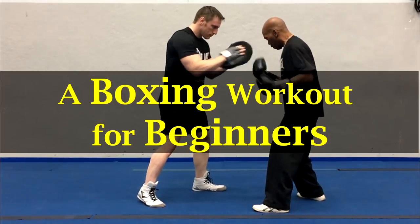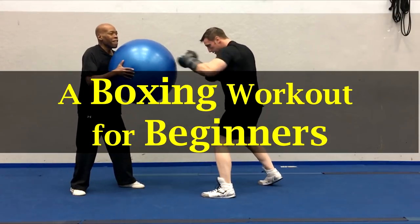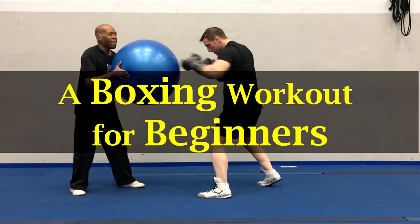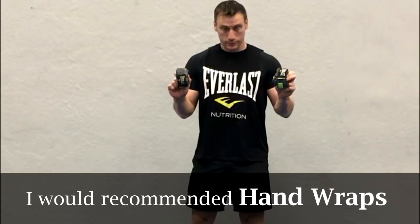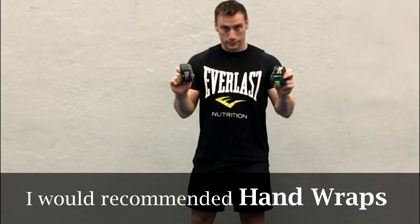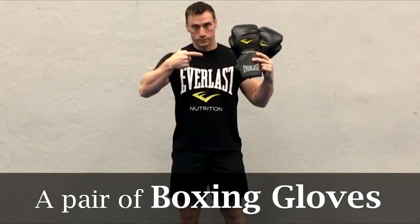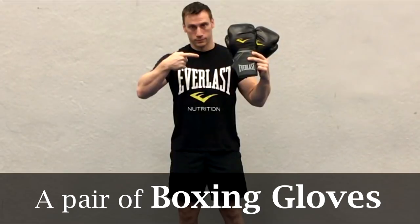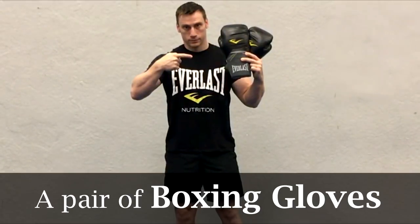A lot of people often tell me that they don't have the time, or perhaps they don't have the place or the space to get in a great workout. In this video we're going to do a boxing routine for beginners that will definitely get your sweat flowing, and it can be virtually done anywhere as it won't take up all that much room. You could probably even do this workout without any equipment whatsoever. I would recommend that you use hand wraps just to ensure that you don't injure those hands. I would also use a pair of gloves — they don't need to be anything fancy, just something to protect your hands and to add a little bit of extra weight for this workout.